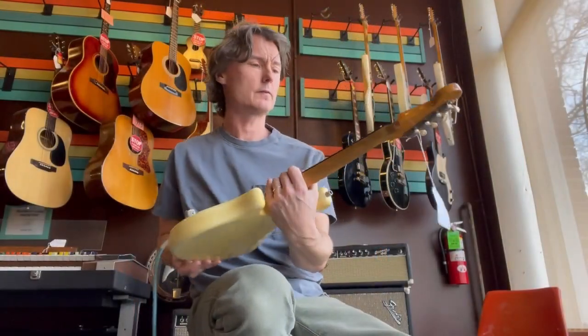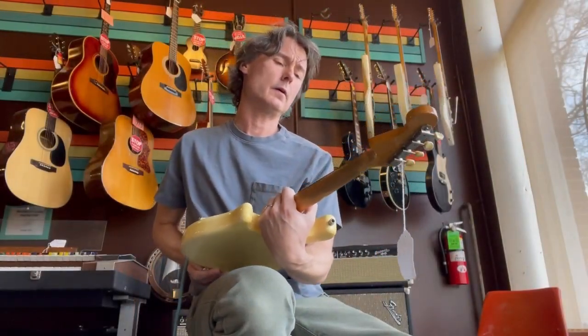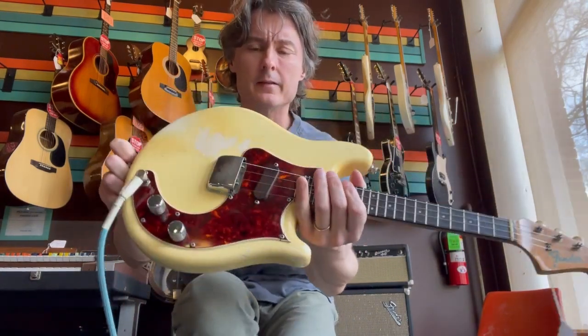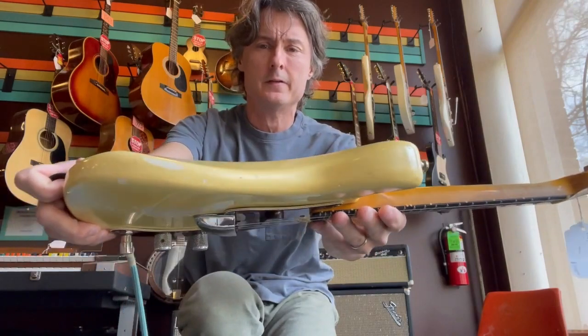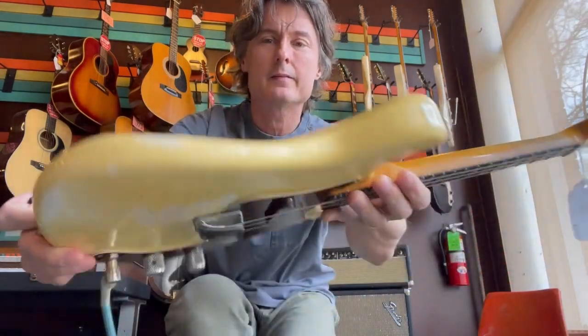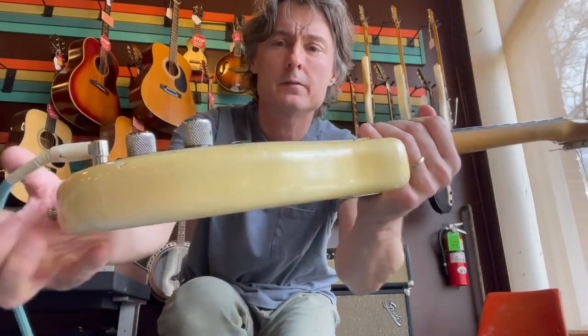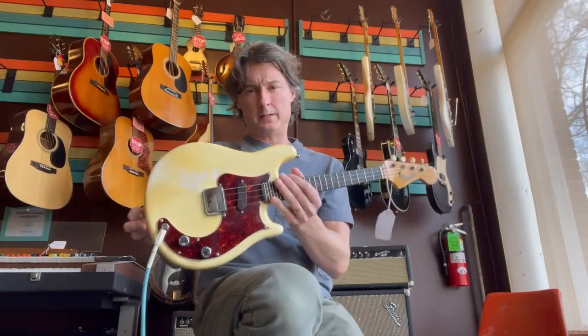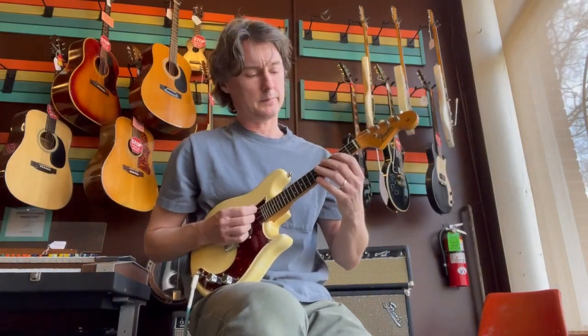Let's take a look at this. This is quite pretty, and I like that it has some mojo. I am definitely a fan of instruments that have been played. It's nice when you find them in a closet too, of course, for the collectors out there. But this looks like it's been loved and it's been out there on the road, which I'm all for as a player.